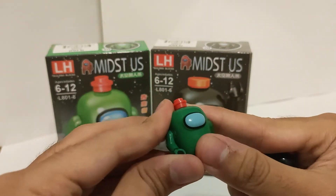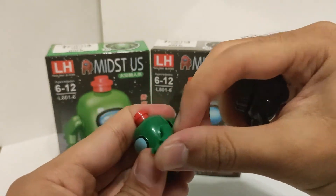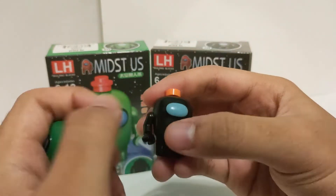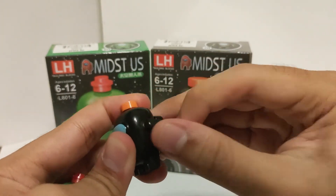As for articulation, the left arm is very smooth and the right arm is also smooth. Same thing goes for the black figure — both left and right arms are smooth.